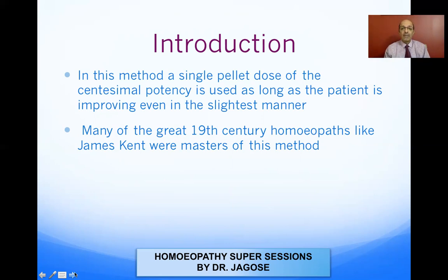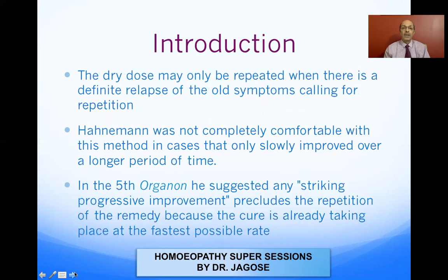Many great 19th century homeopaths like Kent were masters of this method. Dr. J.T. Kent was a master of the centesimal scale — he always prescribed high potencies and was very successful in getting good results. The dry dose may only be repeated when there's a definite relapse of the old symptoms. As long as the medicine is acting, you do not interfere.